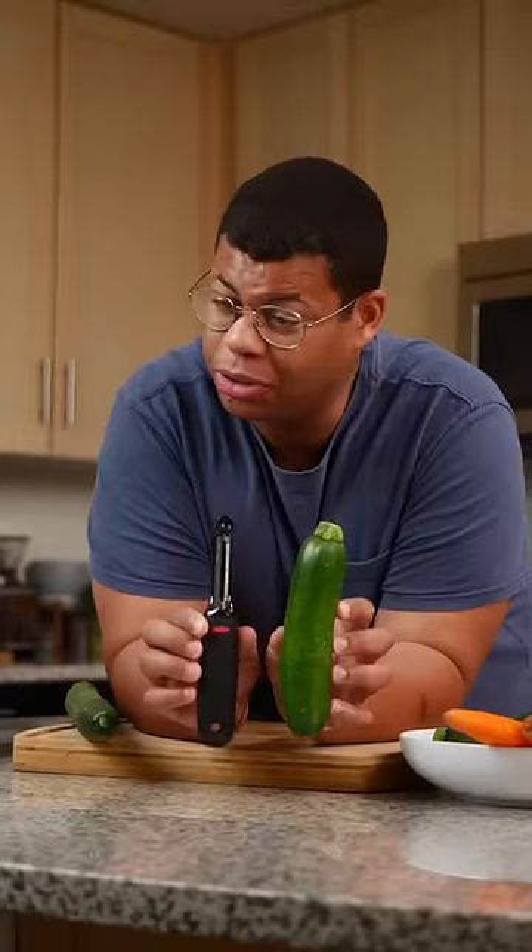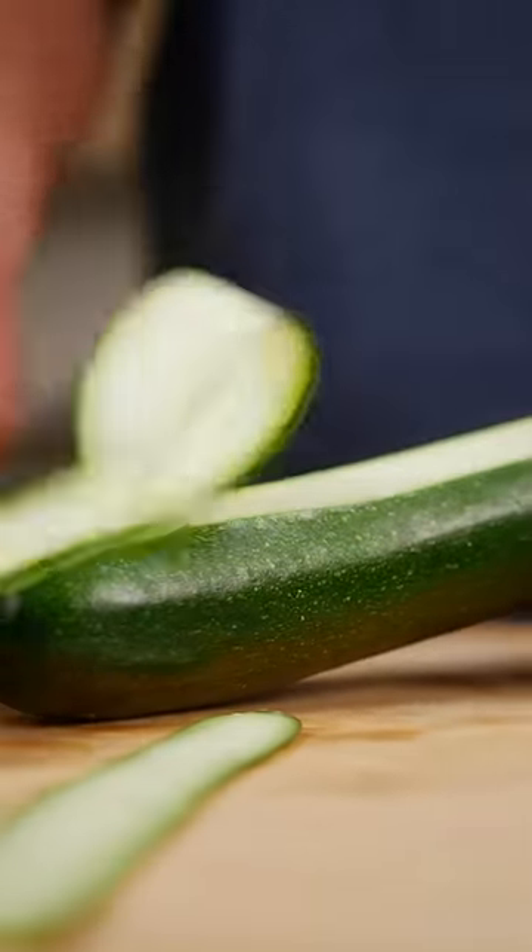Look at that! Already done! Veggie noodles are so trendy, but you don't need a spiralizer. You can make vegetable ribbons just with your peeler.